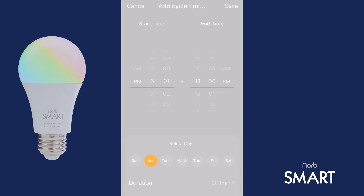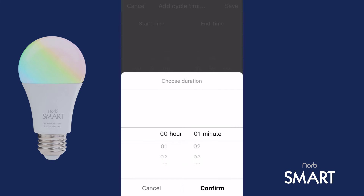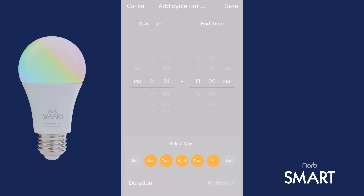Select the days you want the plan to happen under Select Days — let's do Monday through Friday again. Then, just as before, tap Duration. Remember, this is your total run time minus 1 minute. 6:01 p.m. to 11 p.m. would be 4 hours and 59 minutes, so subtracting 1 minute gives us a duration of 4 hours and 58 minutes. Tap Confirm when you're finished.